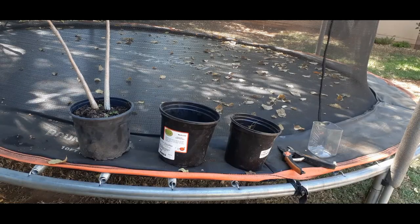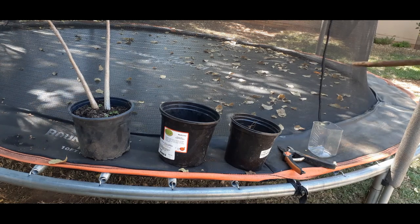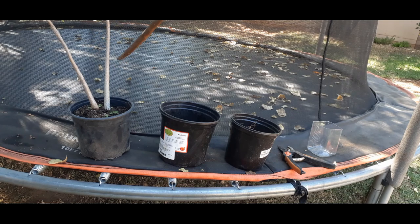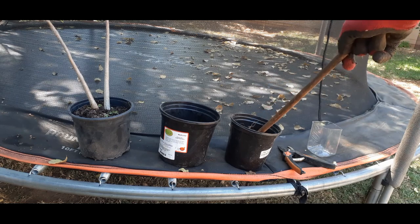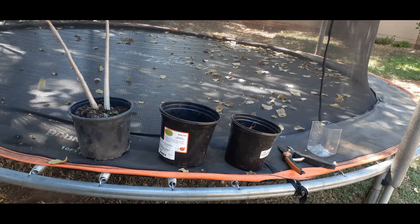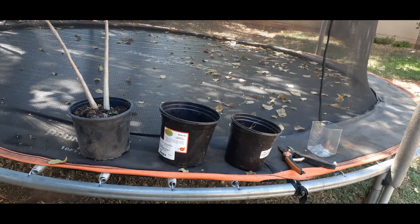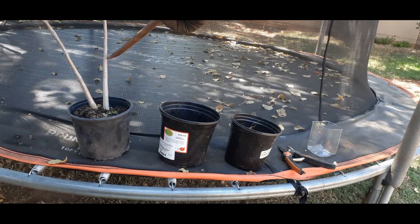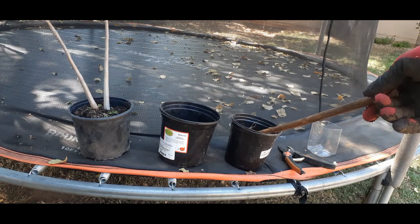Alright, I've got three containers that we'll be using. That one over there we're going to pour water into — we'll take a cutting and place it in water. This one will contain another piece of cutting, and this one will take the last bit, the remainder. So we're going to cut this plant into three pieces: the first piece goes here with the roots, another part goes here, and the last one we'll propagate in that small container.